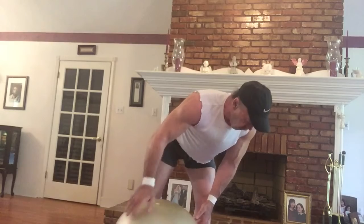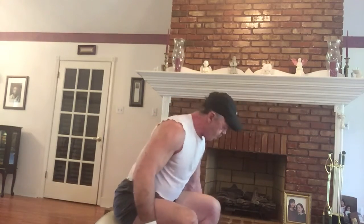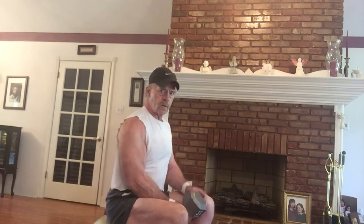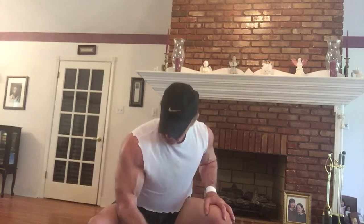Another thing you can do is sit on the ball and just bounce back and forth like this. That's going to work your entire body — your core has to tighten up in order to keep you balanced on the ball. What I do a lot of times is isolation movements like bicep curls while sitting on the ball.